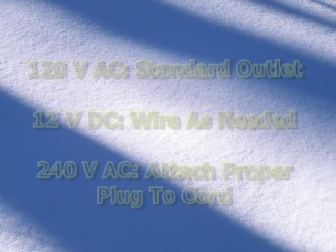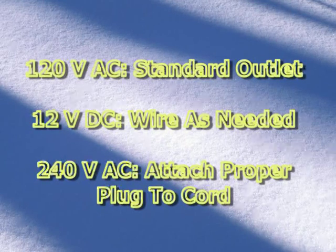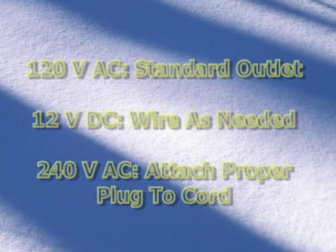If you ordered an AC machine, the Sidewinder requires a standard 120-volt connection. If you ordered a 12-volt DC machine, you will need to connect the cord to the wiring in your service vehicle, either with a lighter socket or hard wire depending on your particular interior setup. If you ordered the machine with a 240-volt motor, you will need to attach the proper plug to the power cord before use.